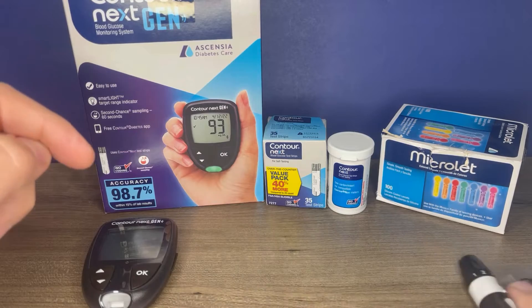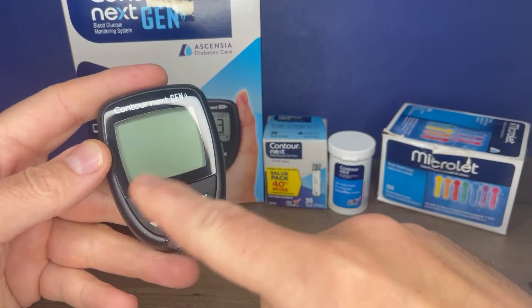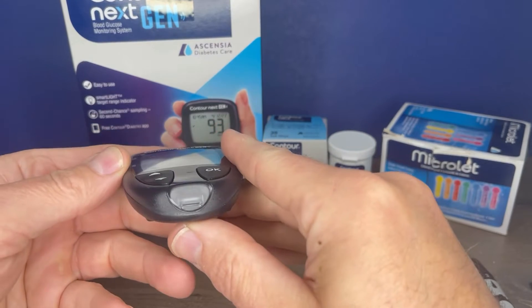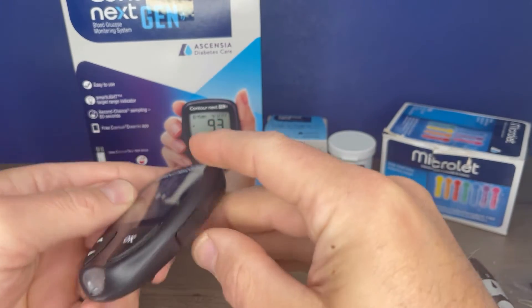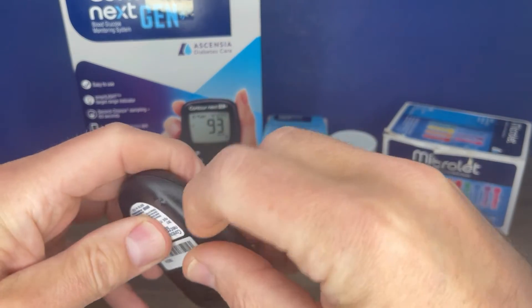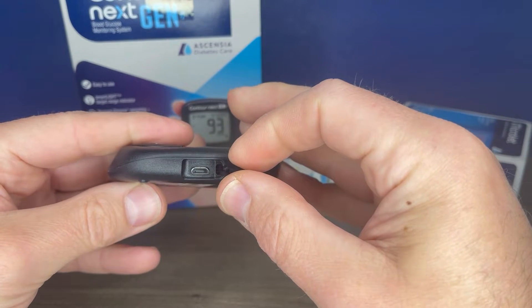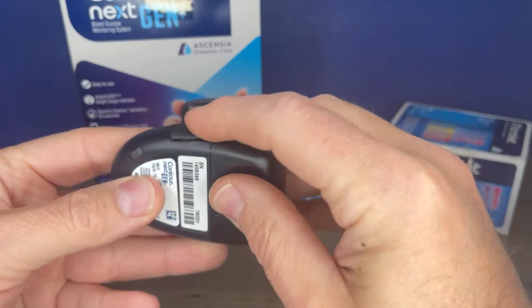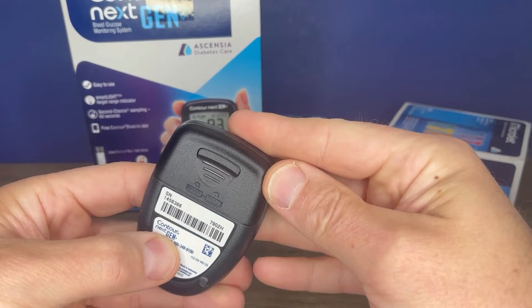Let's take a look at the meter first. On the front of the meter, there are three buttons: the up and down buttons as well as the OK button. There is also your test strip port, which is where the test strip is inserted into the meter. It does have a USB port on the side of the meter that will not recharge the battery. That is used to connect to a computer — if you have the proper software downloaded, you can download your readings into the computer. And then there is a battery door.